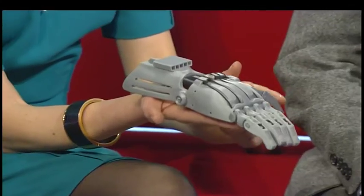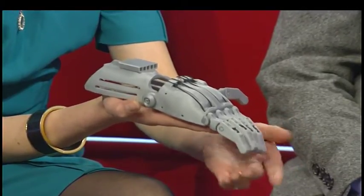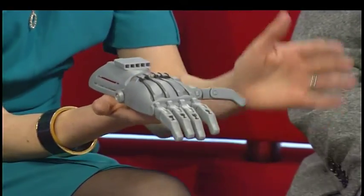Now take a look at this. Isn't that fantastic? It is a prosthetic hand. You can see its fingers moving there. But it's been made in a very different way.